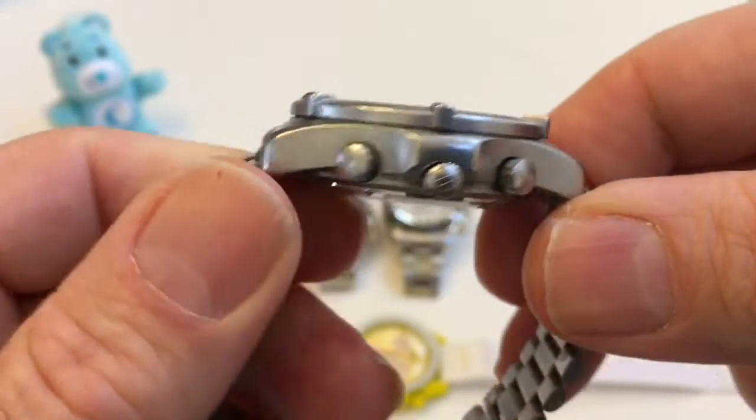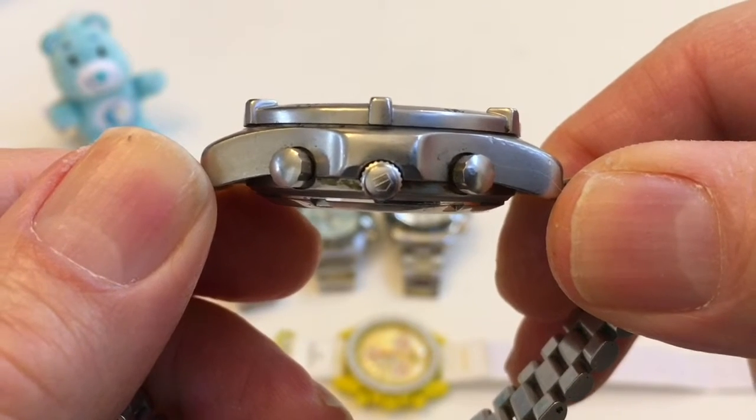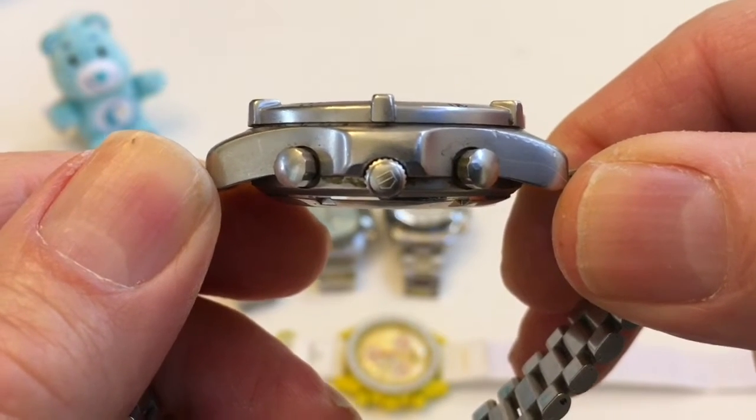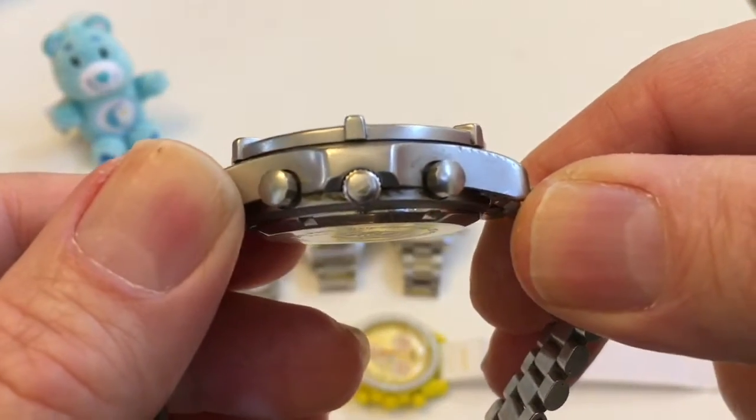One way that we know this is because the alignment of the pushers and the crown are offset — they're not on the same plane. That indicates there's some kind of module, and those pushers are located closer to the dial.